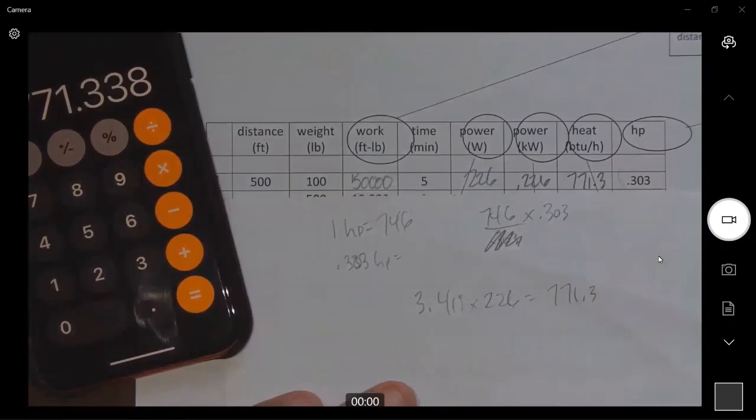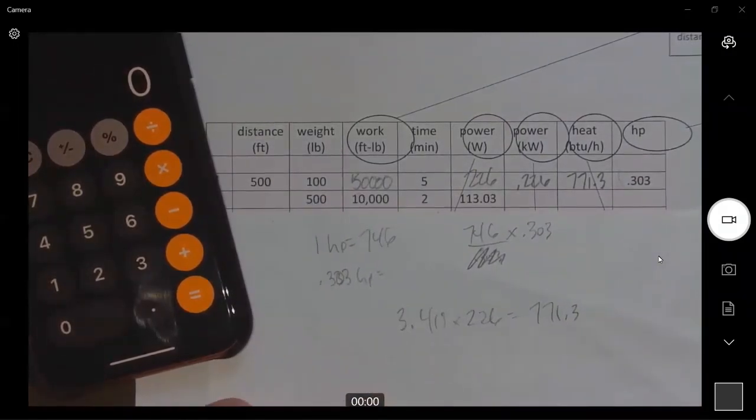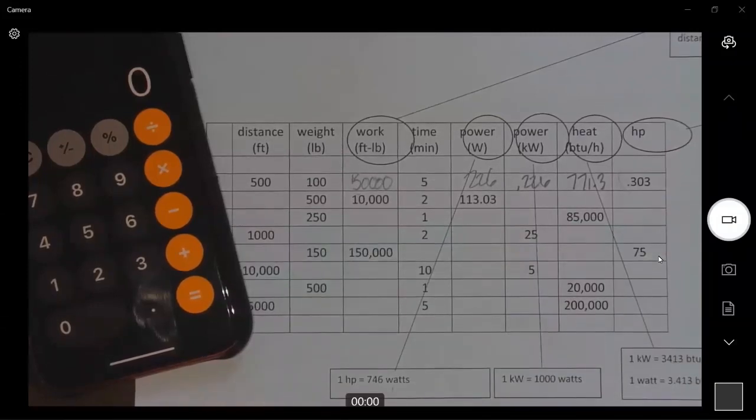There's the first line. It's just a little bit of work with the math. Okay, that's the first one.